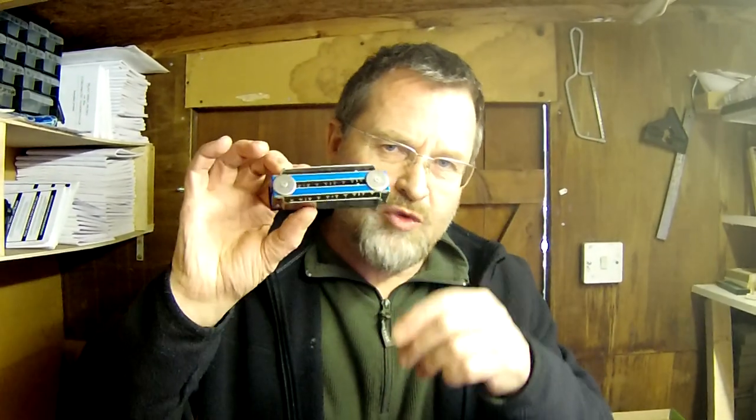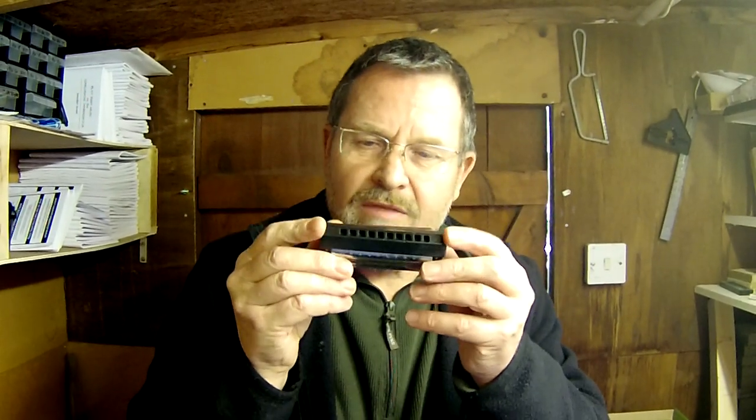Hi there. Today we're going to be making the Octaharp. It's one of my twin diatonic series — two diatonic harmonicas behind a master mouthpiece. In this case they're an octave apart and you get this lovely big rich octave sound. I'll show you how easy it is to make one of these for yourself.